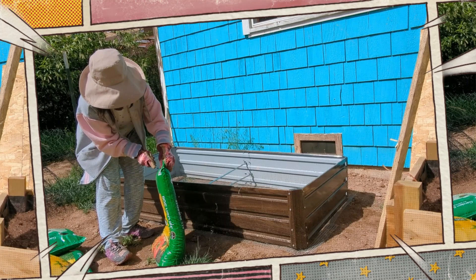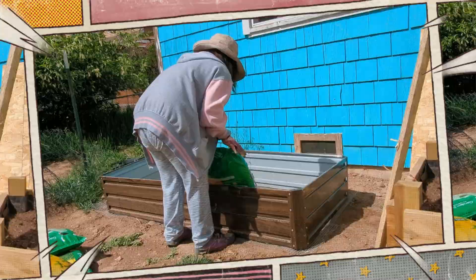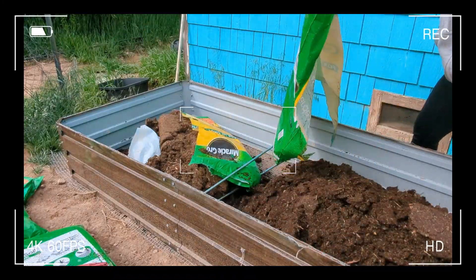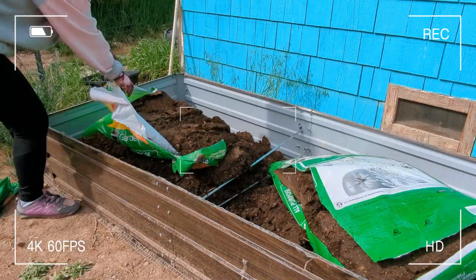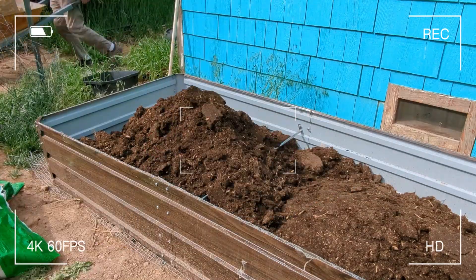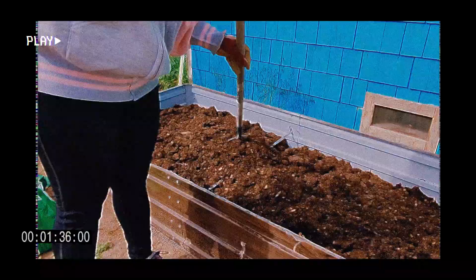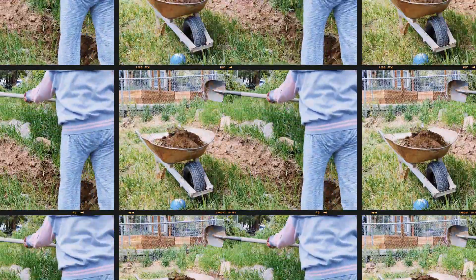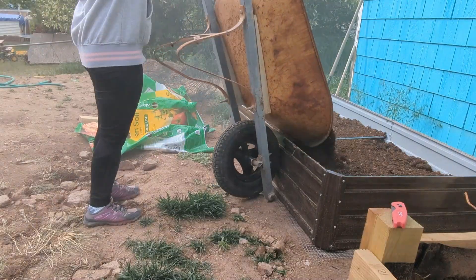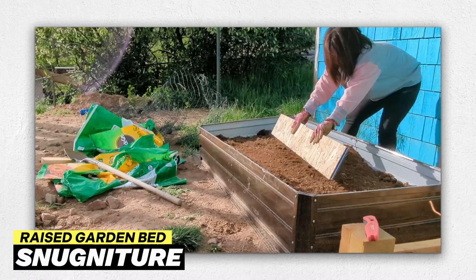I put 12 cubic feet of soil in the planter, though it has a capacity of 18 cubic feet. I added a bit more dirt in the planter because I wanted the dirt level to be higher. Then, I leveled the dirt.